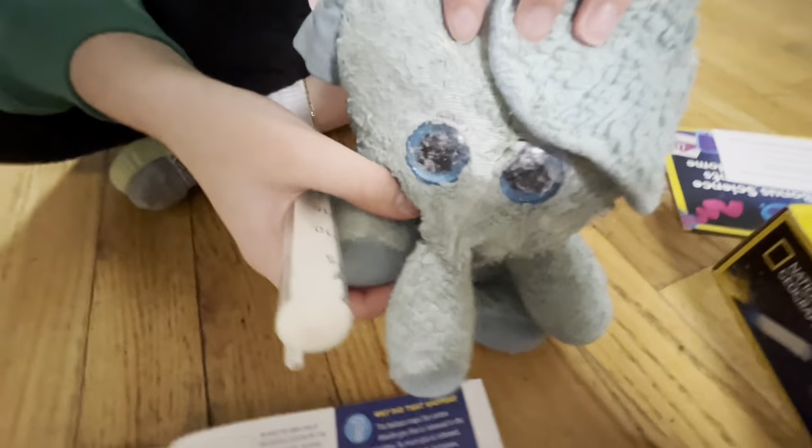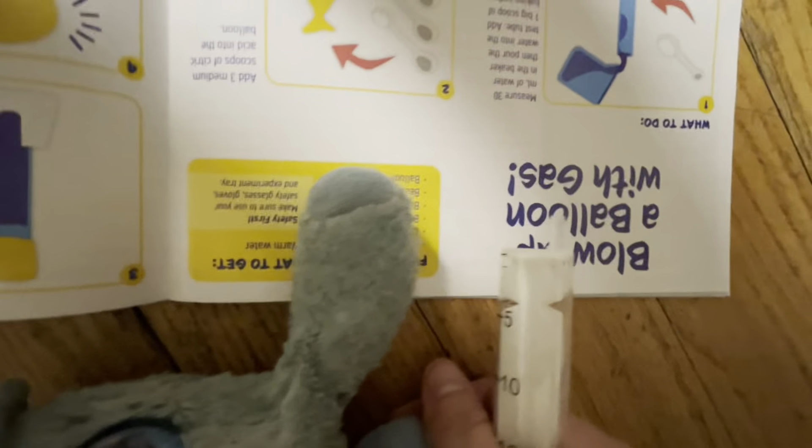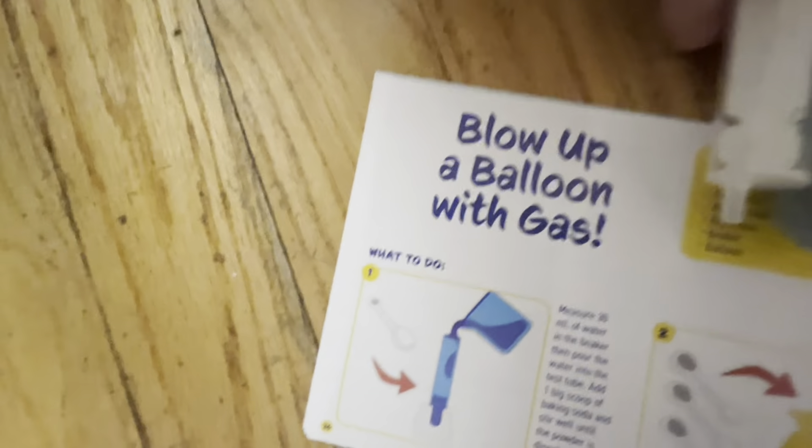Blow up a balloon with gas. Okay, let's just start doing... Fresh at 30 milliliters of water. Okay, be right back, I'm just gonna go get the water.